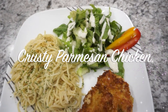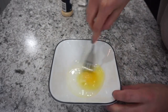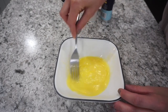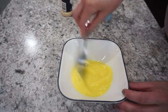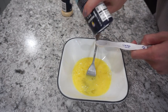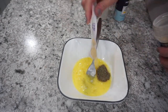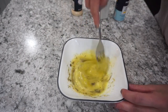For the first dinner this week, I'm making some crusty Parmesan chicken. I'm starting with one egg in a bowl, adding about a tablespoon of water and whisking it together — this is part of the coating for the chicken. For the seasonings, I'm adding about a quarter teaspoon each of sea salt, black pepper, and garlic powder, and mixing everything together until combined.